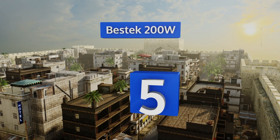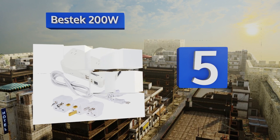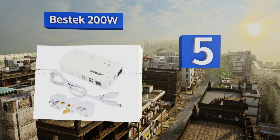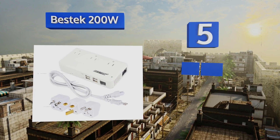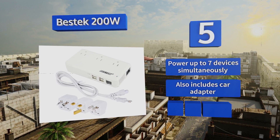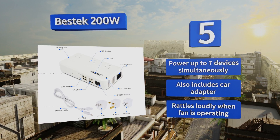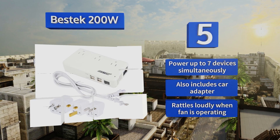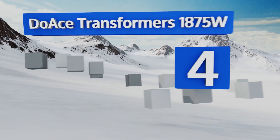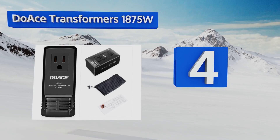At number five, less weight means greater convenience for the traveler. The Bestec 200W is very lightweight indeed and includes three replaceable plugs, making it the perfect travel companion. Its dual cooling fans make it a safe companion too. It can power up to seven devices simultaneously and also includes a car adapter, but it rattles loudly when the fan is operating.